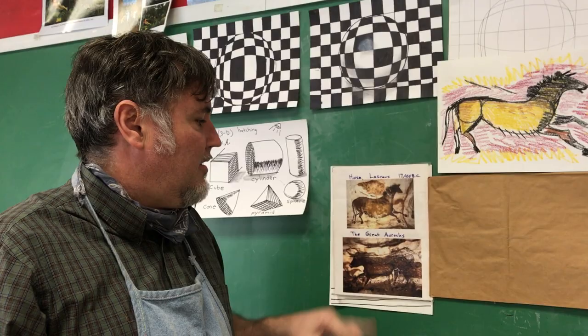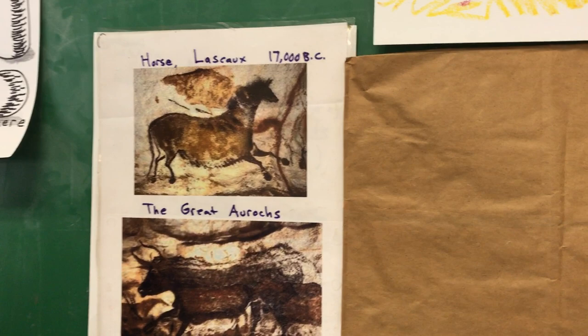Hey guys, how are you? Another lesson here — cave art. This is the second one of the aurochs, from Lascaux Cave in France, about 17,000 to 15,000 years old.